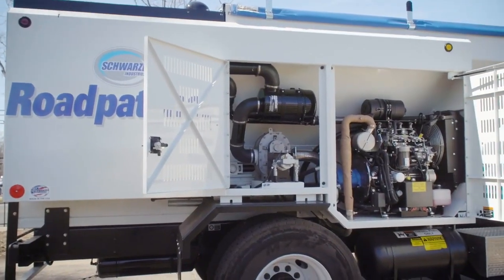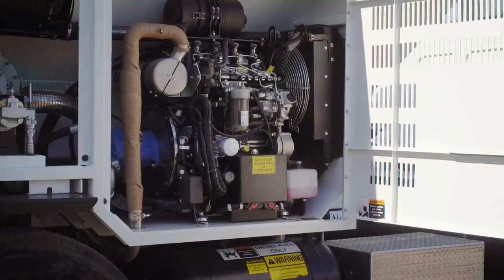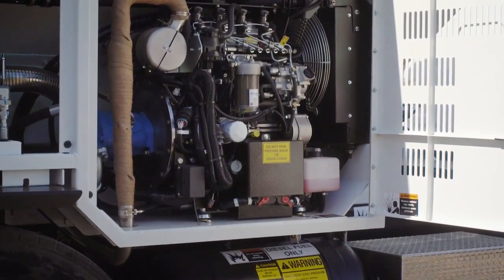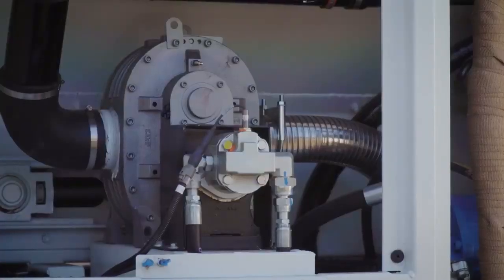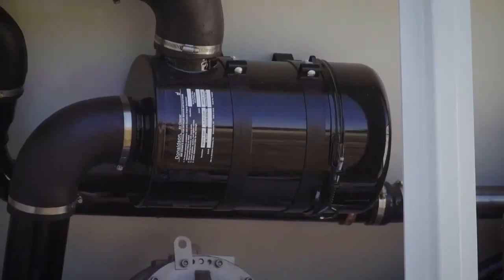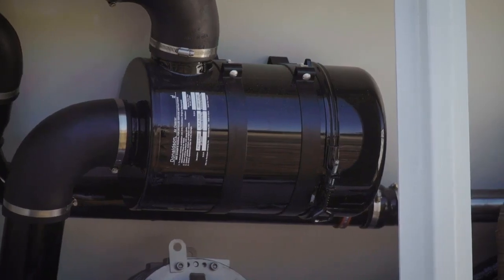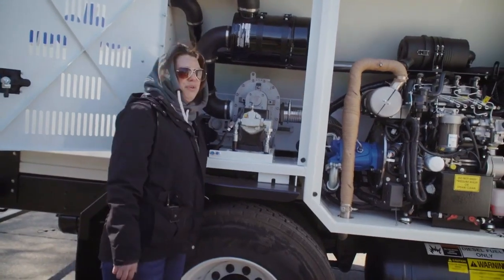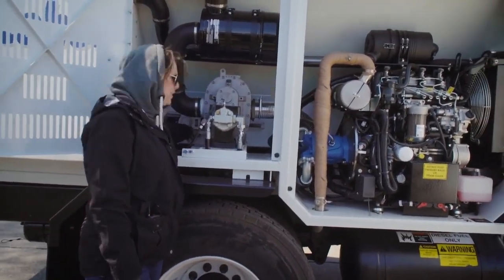This is your auxiliary engine — a Perkins 2.2-liter turbocharged engine. This is also your blower; this is what pushes the air through. You've got a couple of air filters right here that you need to maintain — probably check them once a week, blow them out, and make sure they're not clogged up. There are also set points here for adjusting your belt, making sure it's tight enough when you're working.